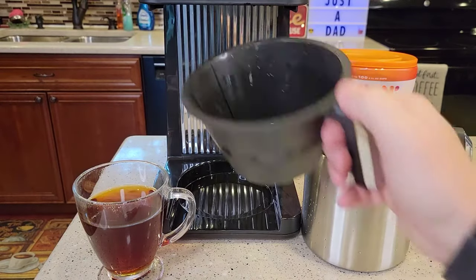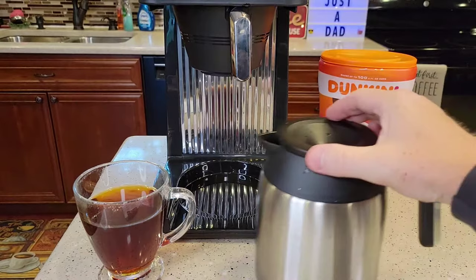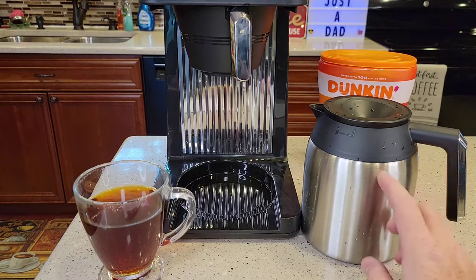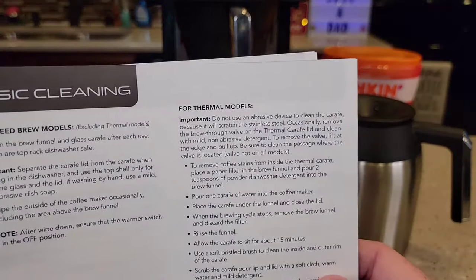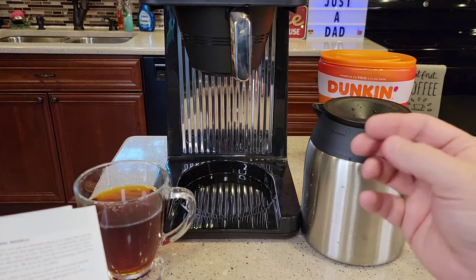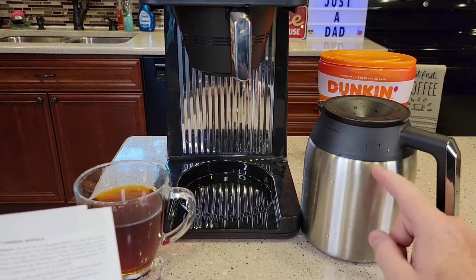Cleanup is pretty easy. The brew basket is dishwasher safe on the top rack. Unfortunately, the carafe — they don't want you putting this in the dishwasher, and they don't really want you using too much of a harsh scrubber on it either. They have pretty detailed instructions on how to clean it. I wash mine out with soap and water, then use a bristle brush with rubber bristles — nothing that's going to scratch the inside.